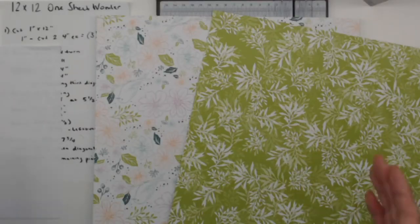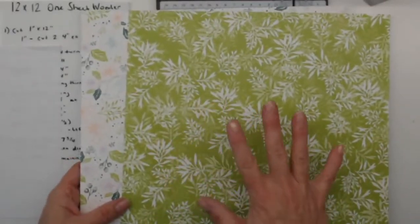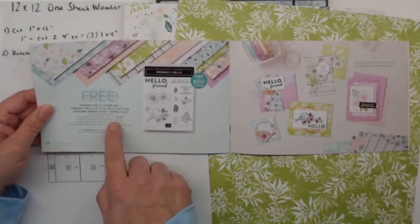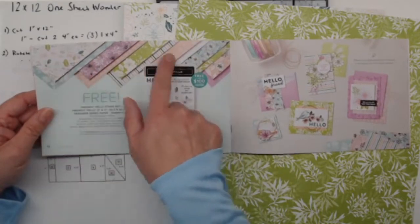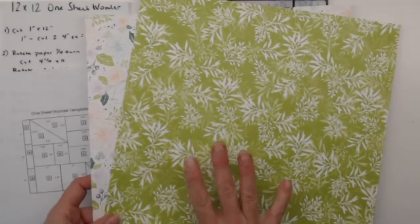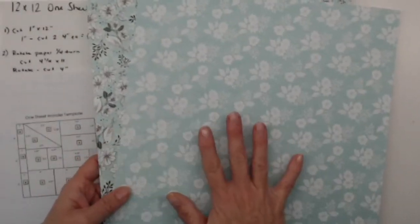We're going to jump over to my workspace now. I have my camera up a little bit higher today to get as much of the cutting into the screen as possible. The papers my online club has at home right now are from the Friendly Hello Celebration — if you spend a hundred dollars, you get a stamp set and this 12 by 12 paper. I cut up some 12 by 12 and sent them to you guys, and these are the couple of sheets I have left.